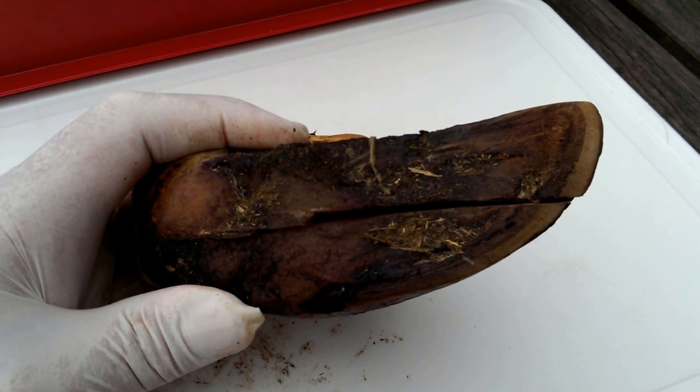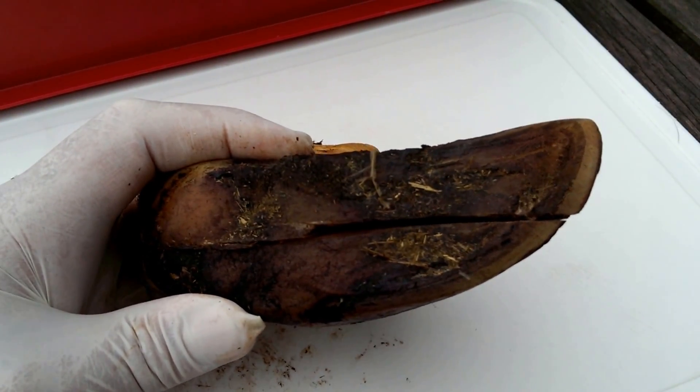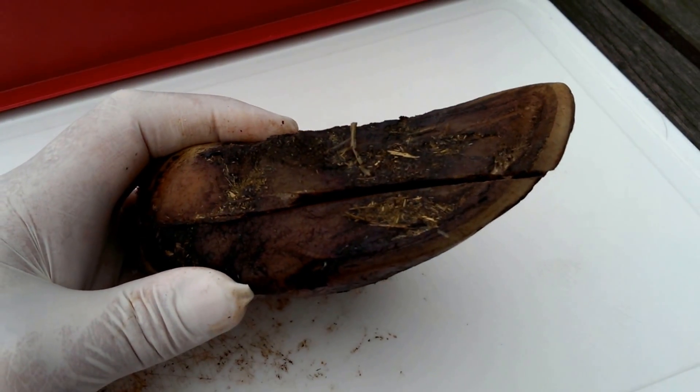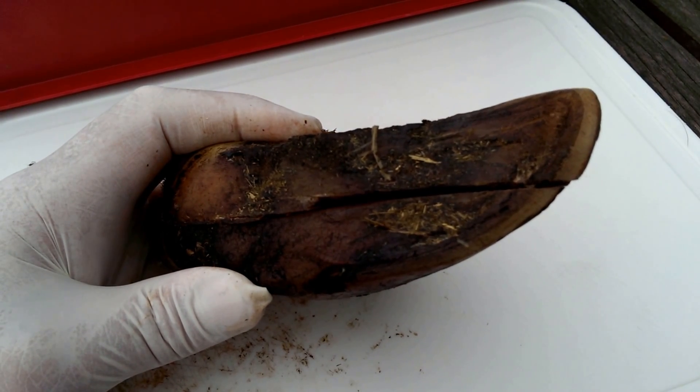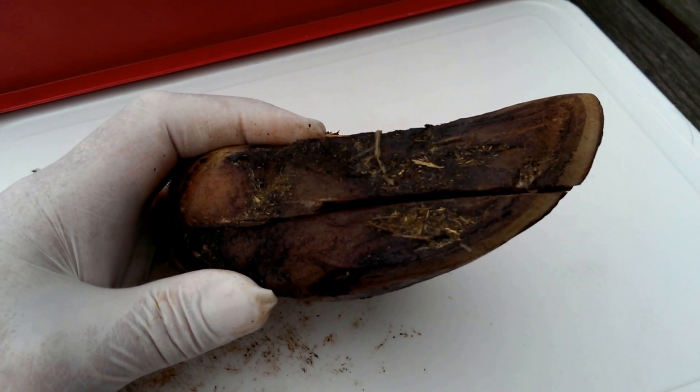So the infection had tracked in from the lesion down into the pedal bone, and this indeed may be one of the causes of what we see of this new condition — toe necrosis — that can occur in dairy cows.